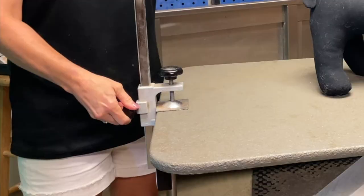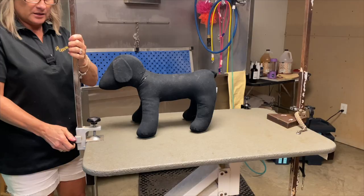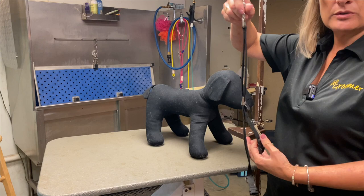It's the safest thing for them. And these are adjustable — this little screw turns and you lock it into place when you adjust it to fit your dog with the grooming loop.